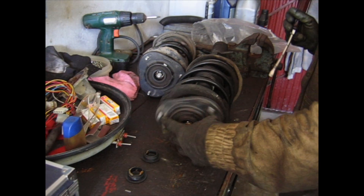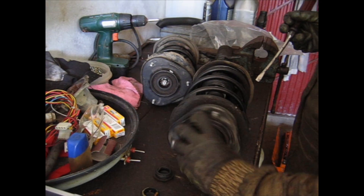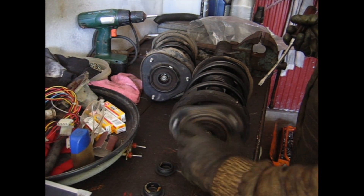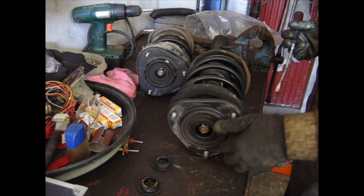While doing this, check out your bearings — your suspension top bearings. These appear to be fine: no grinding noises nor any slowness here. So I'll be keeping these bearings.